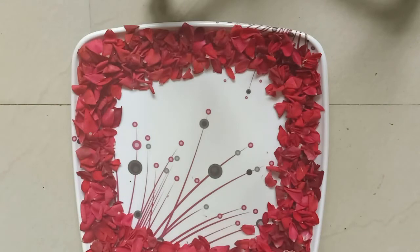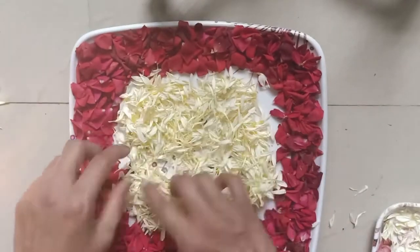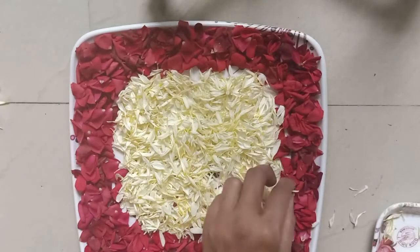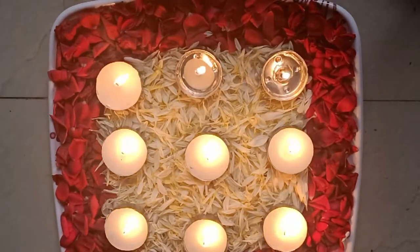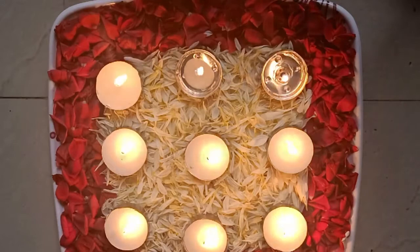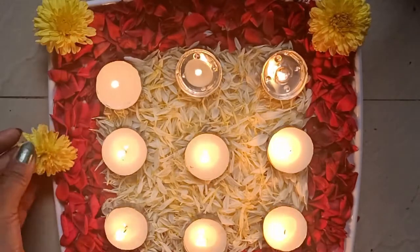I have a plate in a square shape, and I have set the rose petals on it. Now I am arranging the rose petals. You can see how they are arranged, and if you want to add more, you can add some flowers here — it will change the look a little bit.